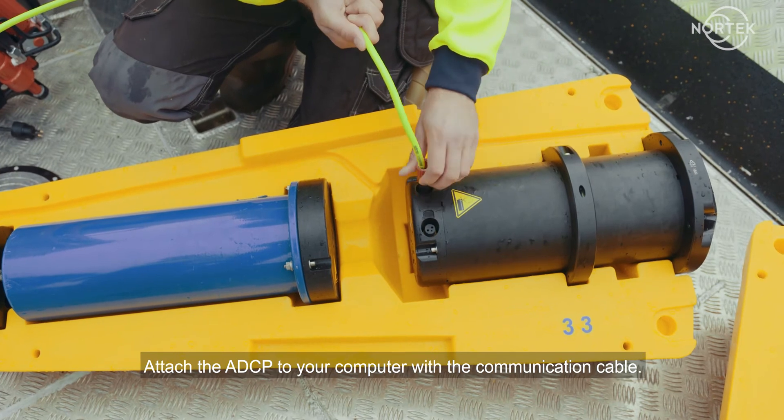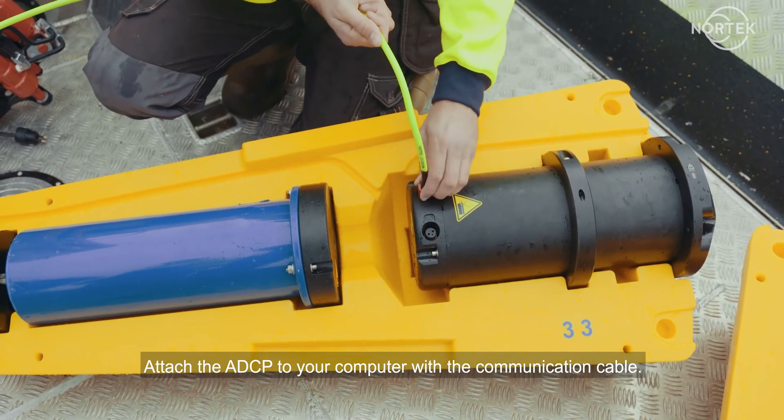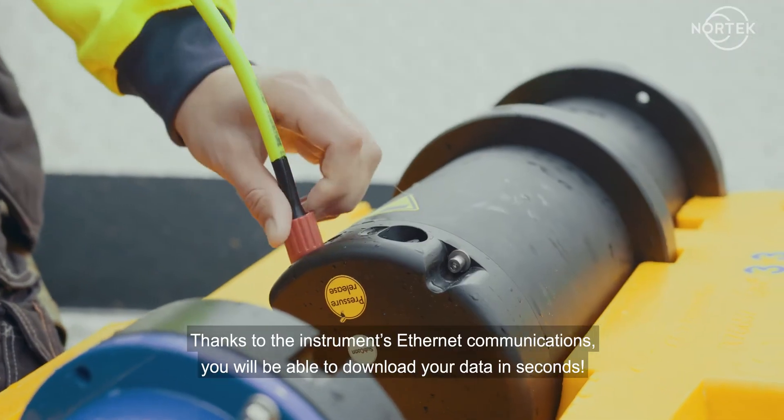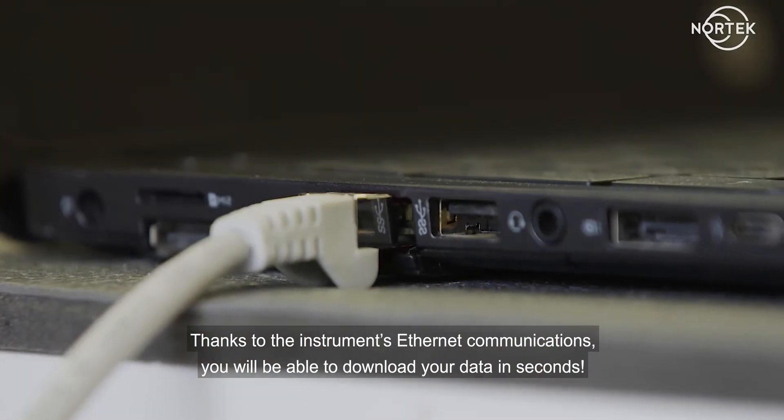Attach the ADCP to your computer with the communication cable. Thanks to the instrument's Ethernet communications, you will be able to download your data in seconds.